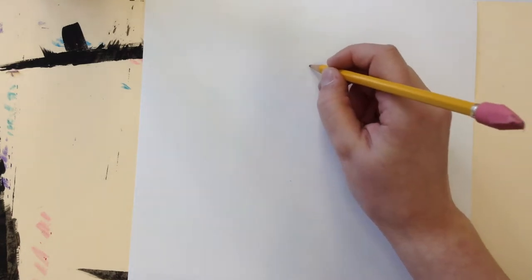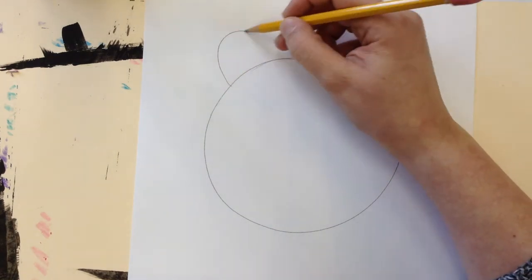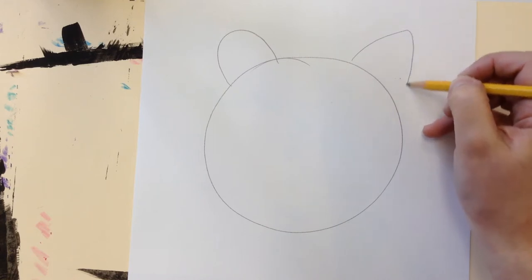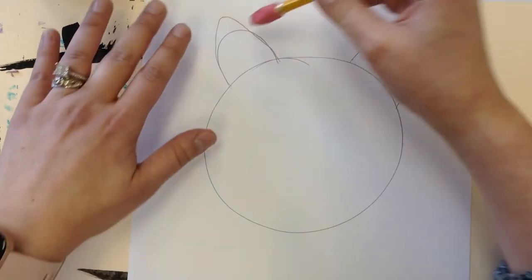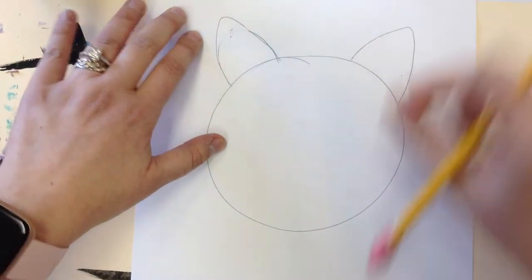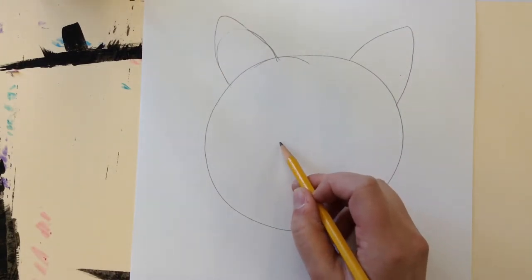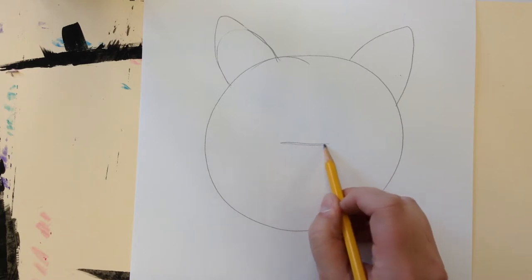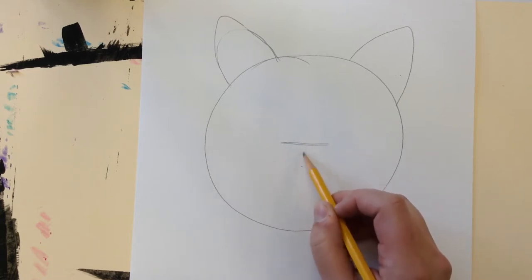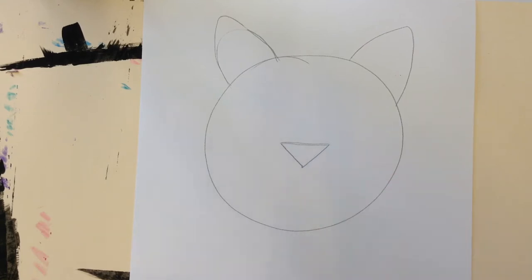Step one is drawing the head. I'll start the head around that big, then add two ears. You can make them kind of pointy or a little bit rounded — I like it a little pointed like that, and you can just erase lightly. The next step is the nose. It's a little triangle pointing down. I like to do a little straight line, mark roughly the middle, then connect the ends so you get a little downward-facing triangle.